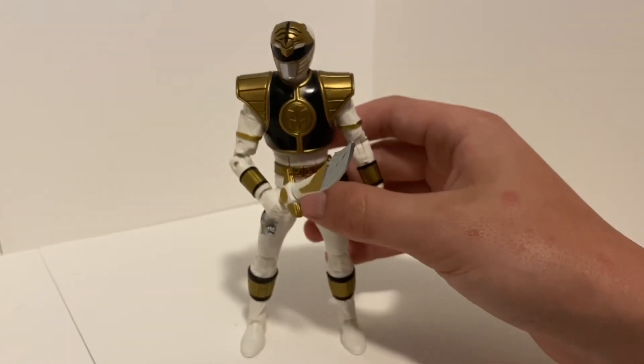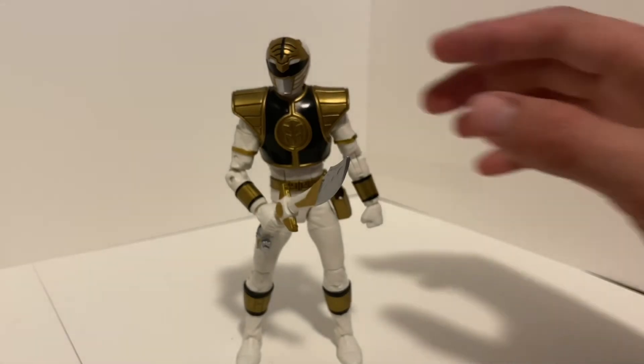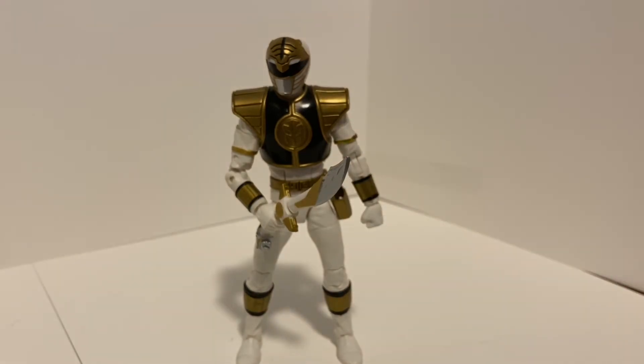Overall, this is a really solid figure and I would highly recommend it if you can find it. Just check the paint work and make sure it's not sloppy — I've seen some with gold streaks throughout the black and chipped paint, so watch out for that. There'll be some pictures at the end showing off different poses and the different head, so until next time, we'll see you guys.